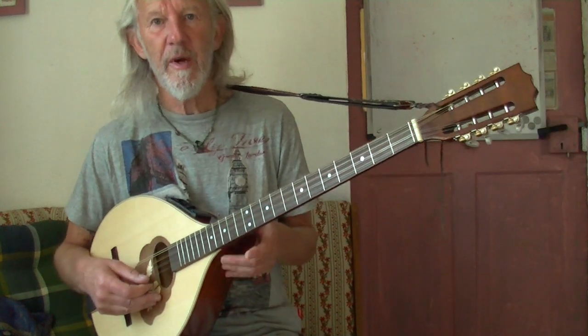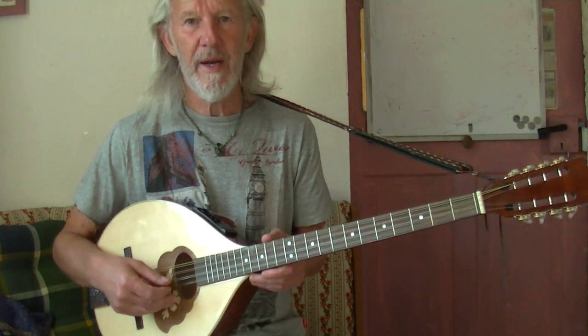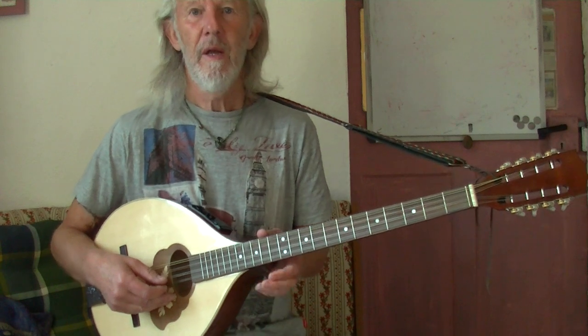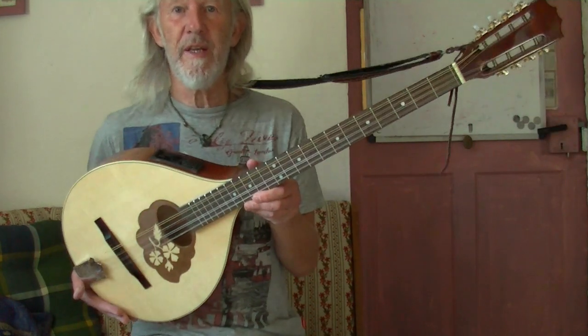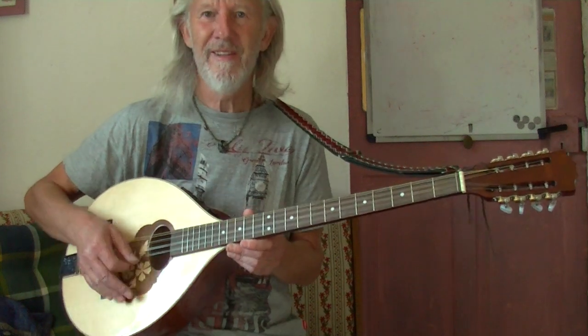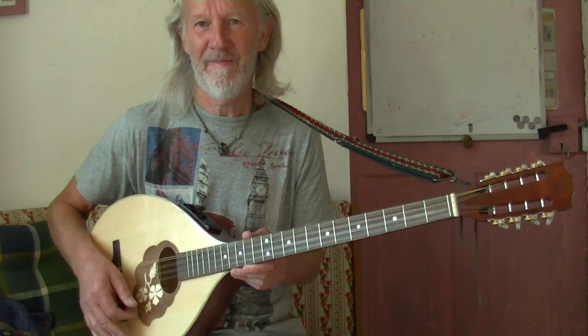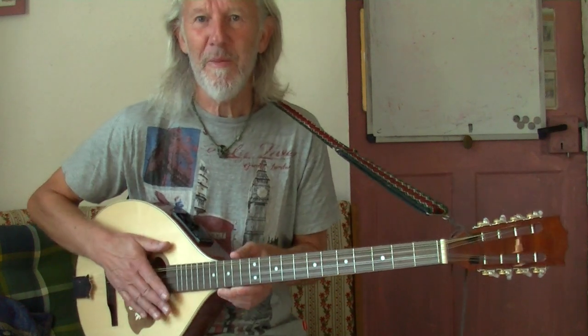So I shall continue my quest — my thirst for knowledge — and maybe come back and show you a bit more. If you want to get a bouzouki, all the best with it. It's good fun, and it does make a different sound to a guitar. It's a sort of a folky feel. Best of luck. Bye.